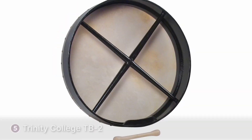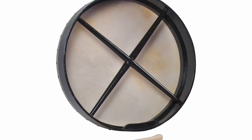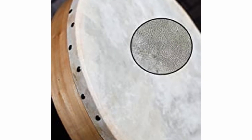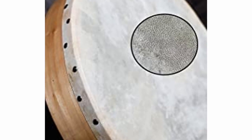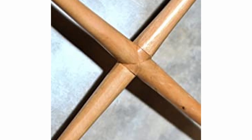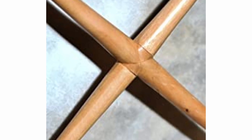The Trinity College TB2 uses a standard 18-inch or 45cm diameter. The rim is laminated wood, which adds to its durability. You'll notice a twin crossbar at the back when you turn the bodhrán. This supports your instrument and gives you a place to hold it when playing.